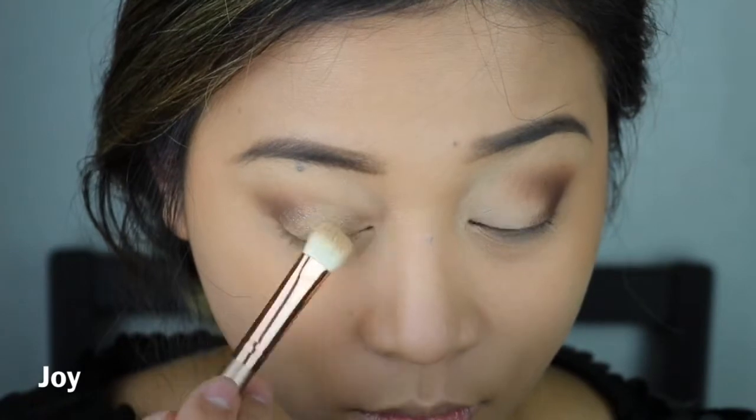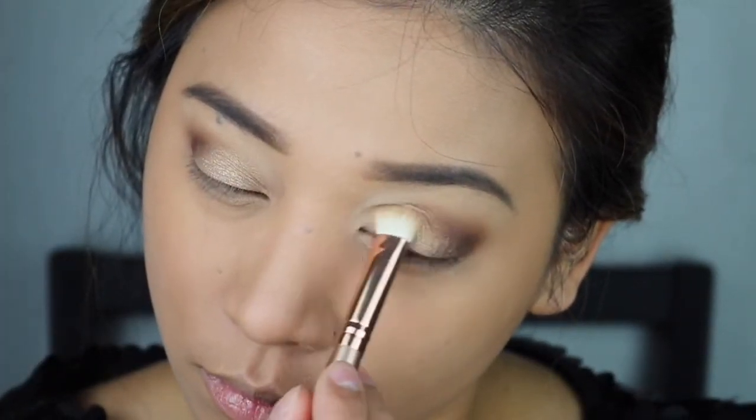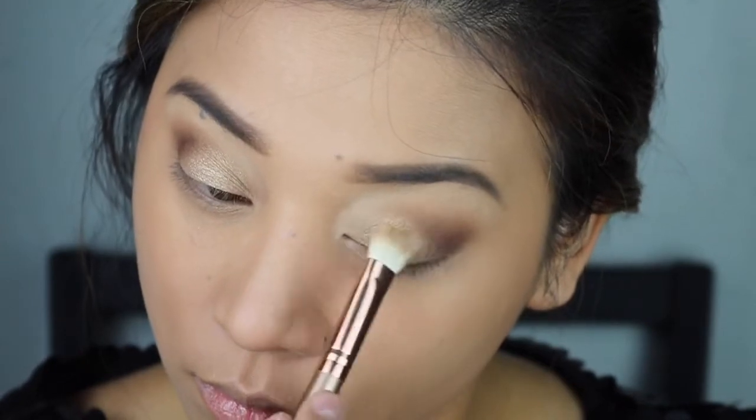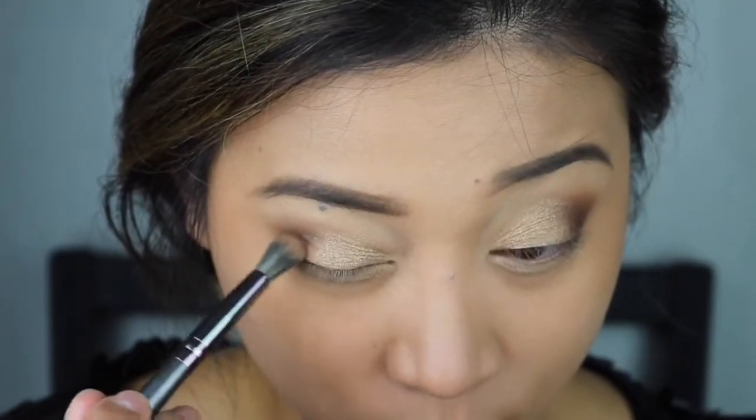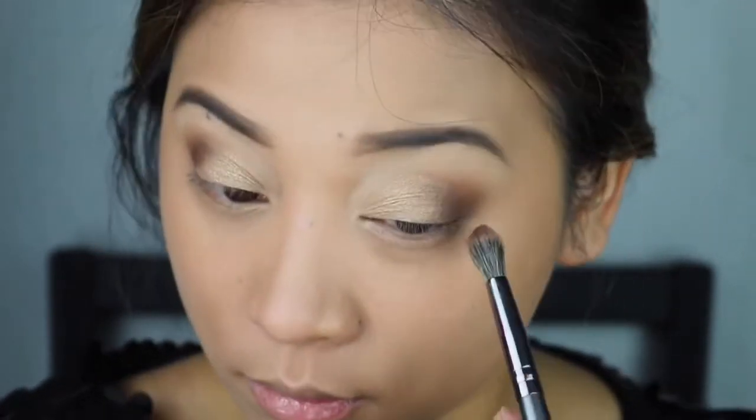There you go. Usually I would just do matte here, but I'm trying to use all of the eyeshadows. After doing that I will be using the crease brush again on my outer V just to blend the harsh line.